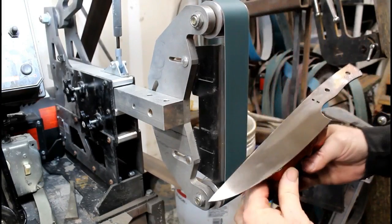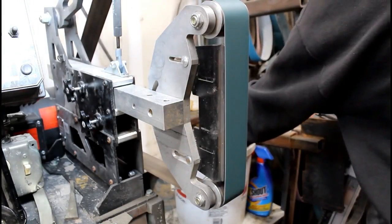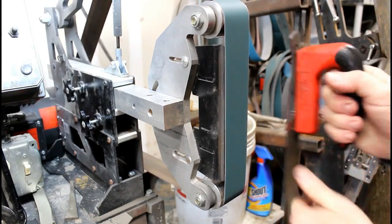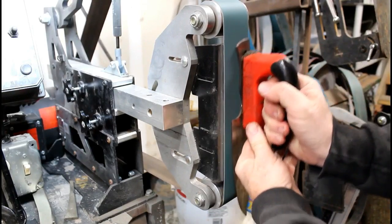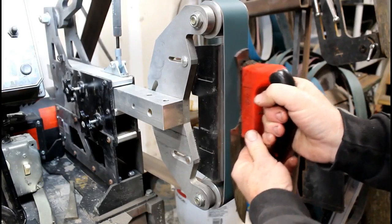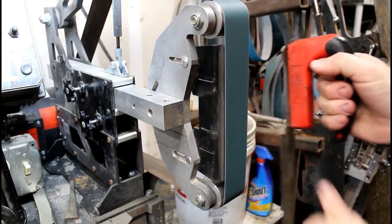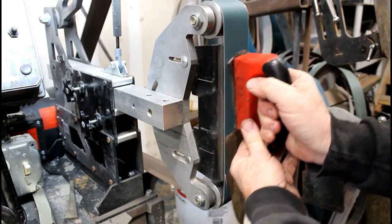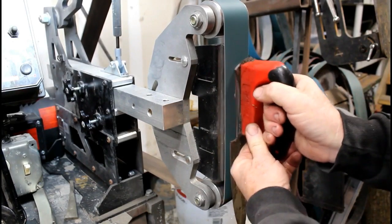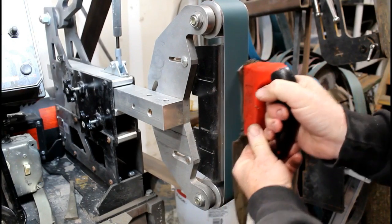If you do find any of those deeper grind lines later on, you can always go back to the 80 and then repolish again. Very important: you want to make sure that the whole handle area is completely flat, because you're going to want to mount scales or handle materials onto that area. If it's not flat, you're going to have a gap. So take the time now to clean up all that discoloration from heat treating on the flat platen of the 2x72 grinder.